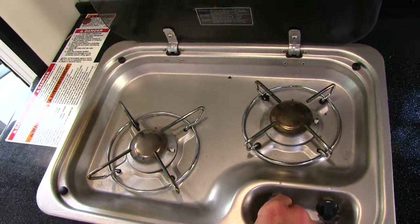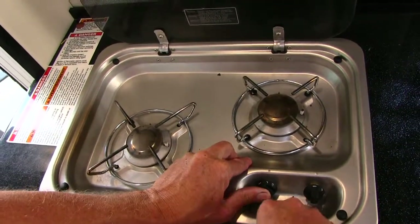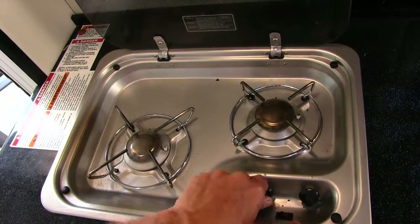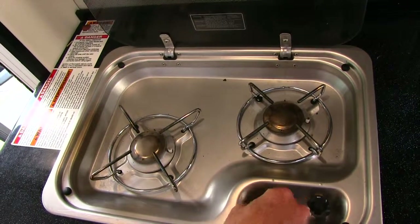Here's your stove top. Turn it to light, push the button down, hit the sparker — there we go, it lit up. And then turn it to off.